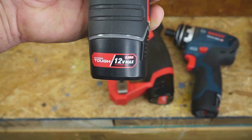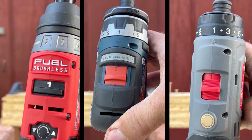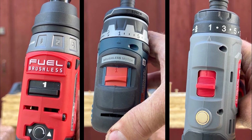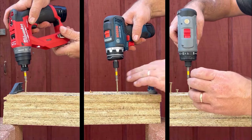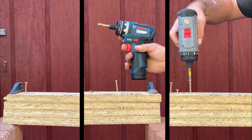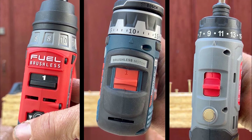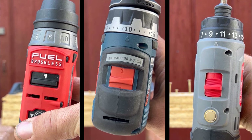Now we check the clutch for each driver, starting at the lowest setting to see how far the screws go. They didn't go very far. We then switch to a middle setting — clutch 8 for the Milwaukee and 10 for both the Hyper Tough and Bosch.